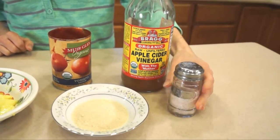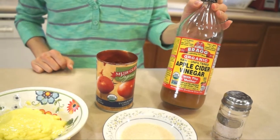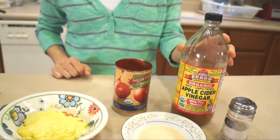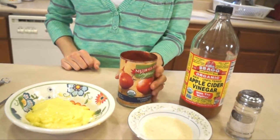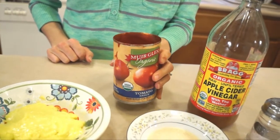One eighth a teaspoon of sea salt, half a teaspoon of apple cider vinegar — or you can choose to add a little bit more if you want a little bit more of a kick — and half a cup of tomato sauce.